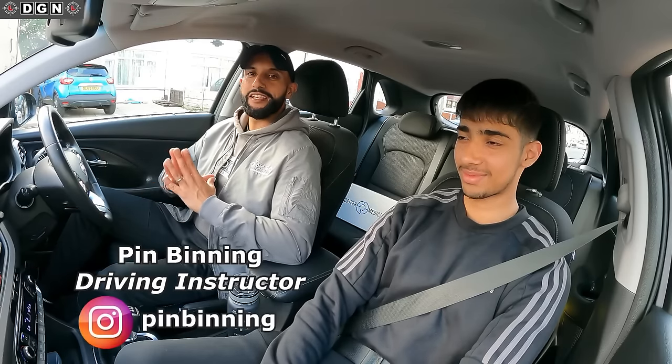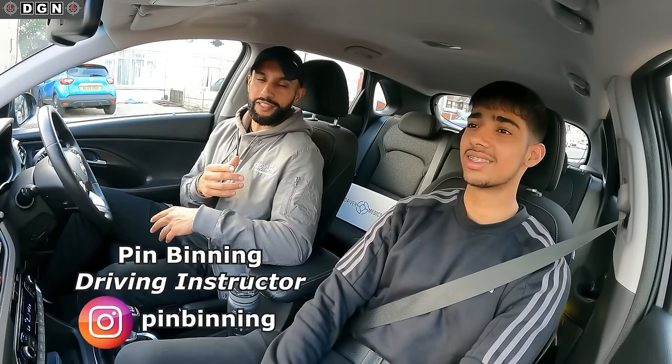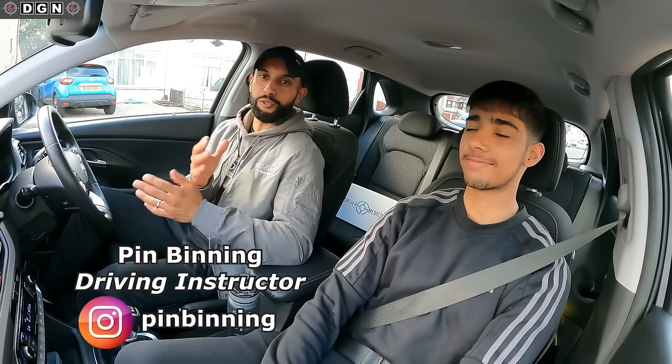Hey guys, welcome to another video. Today is the first of Rajan's driving lessons - this is Rajan, my nephew, who I introduced on a previous video. We're going to be filming and uploading his driving lessons each week. Don't forget to like and subscribe, and I'll add a separate playlist so you can view his progress every week. This is the first lesson and I'm going to drive him to a nice quiet place.